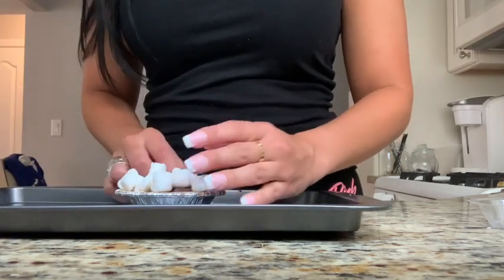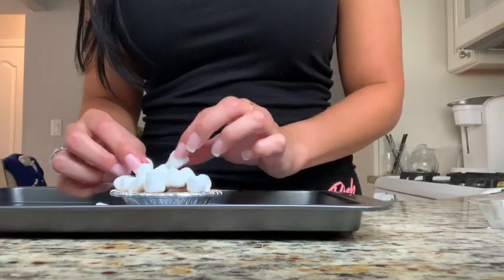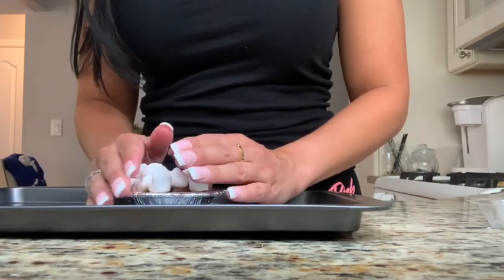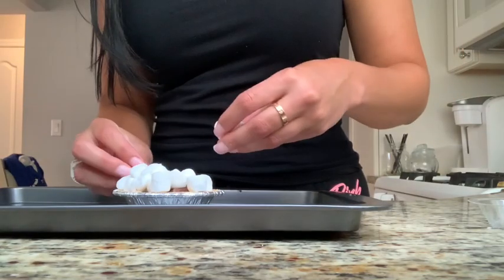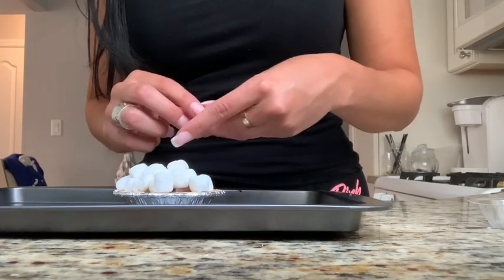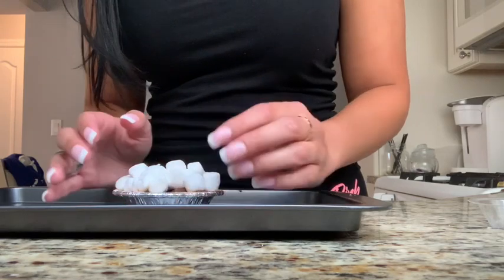You want to just try to fill it all in. The smaller marshmallows are probably better to use than the bigger ones because these ones can really melt in there. Then once it's all filled we're just going to throw it right in the oven for about eight to ten minutes and voila, you have your little s'mores pie.